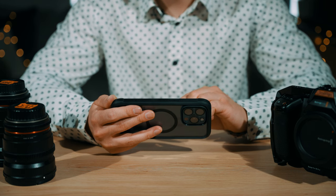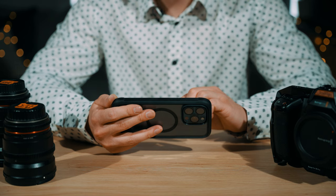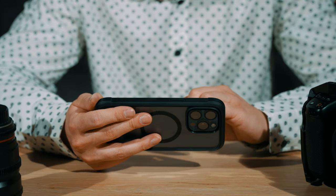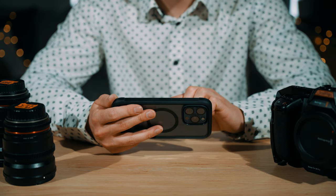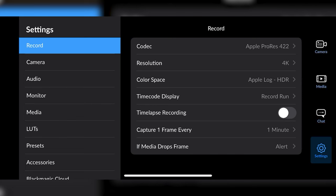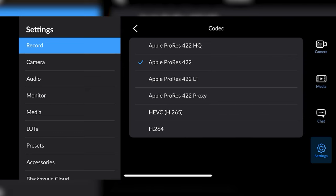The only other thing I would like to pair with these settings would be an ND filter, so that I wouldn't have to crank the shutter or lower the ISO, meaning I would still get maximum dynamic range and natural motion blur. In the settings we can also see more codec control, which is nice as Pro Res files will fill up your storage very quickly.